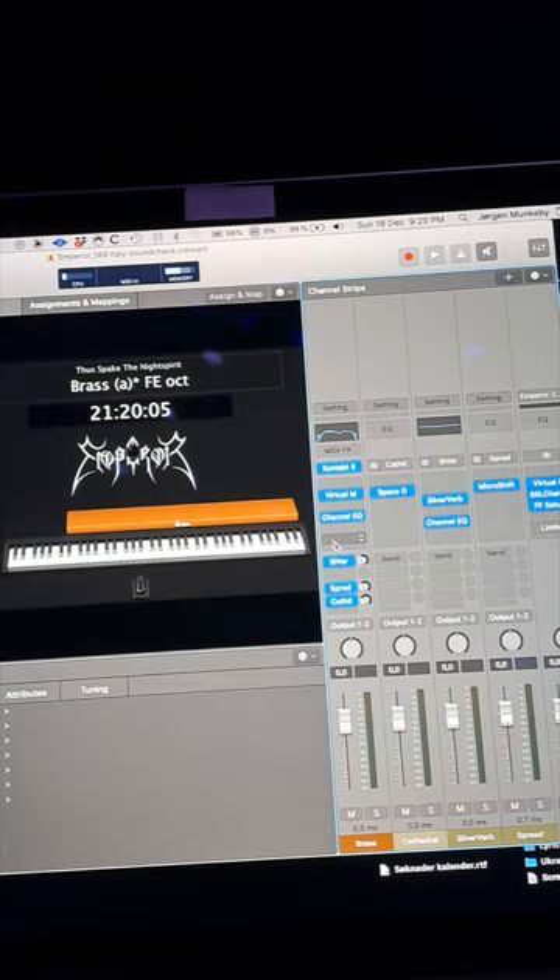And some EQ, compression, EQ, reverb, center spread, another reverb.